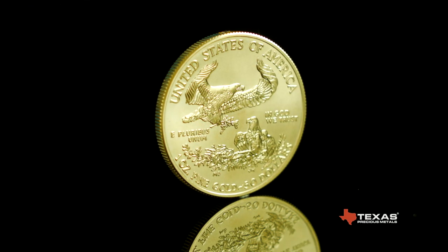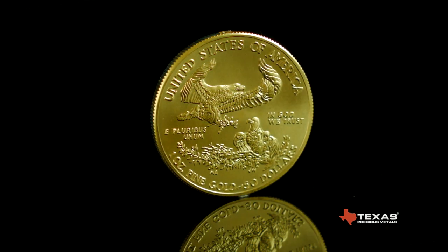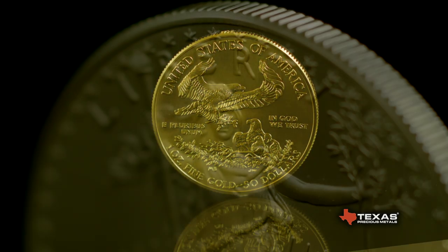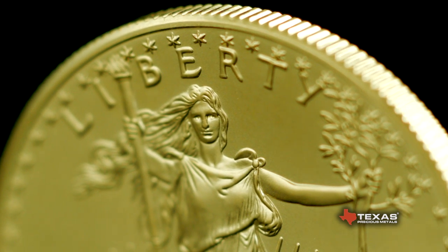The American Gold Eagle Coin is the official gold bullion coin of the United States. It's offered in one ounce, half ounce, quarter ounce, and tenth ounce denominations.